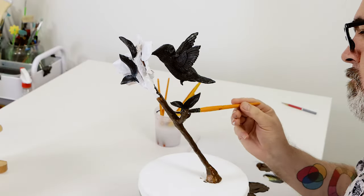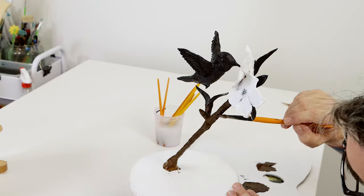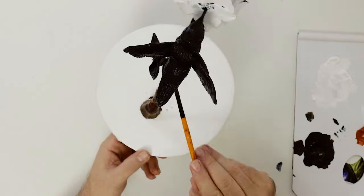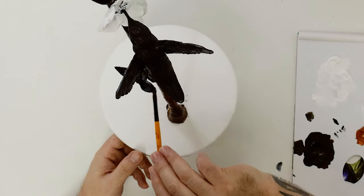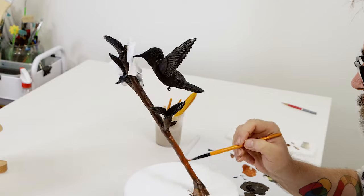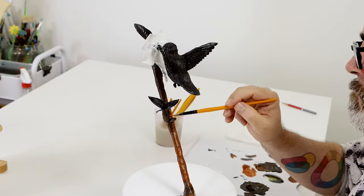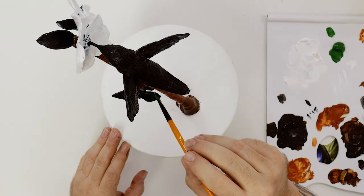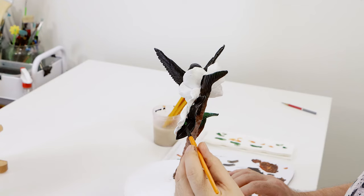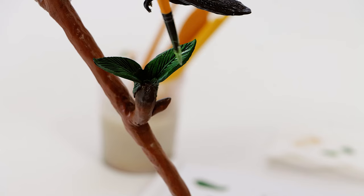Once this is dry we lay a coat of burnt umber over the branch. Allow this to dry, then lay some burnt sienna over the top of that burnt umber. The leaves can then be painted with sap green. These are allowed to dry and then the top of each leaf is dry brushed with a lighter green created from metallic yellow and a touch of sap green.